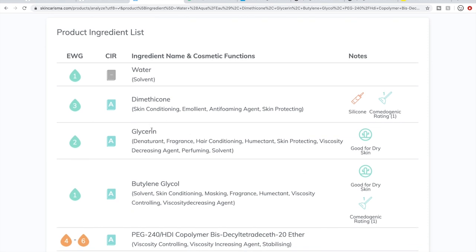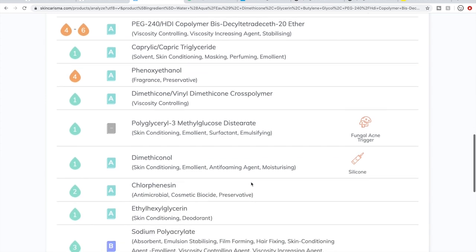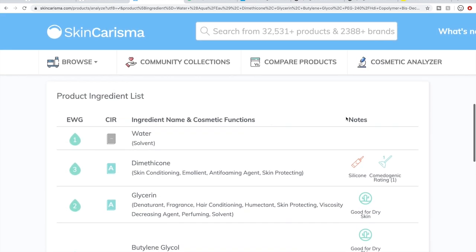Here's a fungal acne trigger: polyglycerol-3-methylglucose distearate, and so on. So it'll show you a bit more detail. If you want to dig further on individual flagged ingredients, you can do a Google search or go directly to the EWG's Skin Deep database at ewg.org/SkinDeep, where you can search an ingredient and see why they gave it that rating.